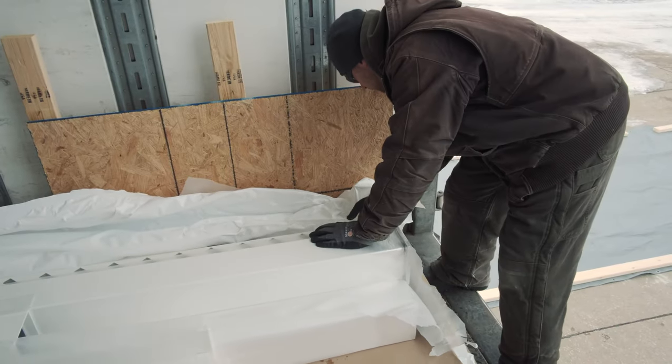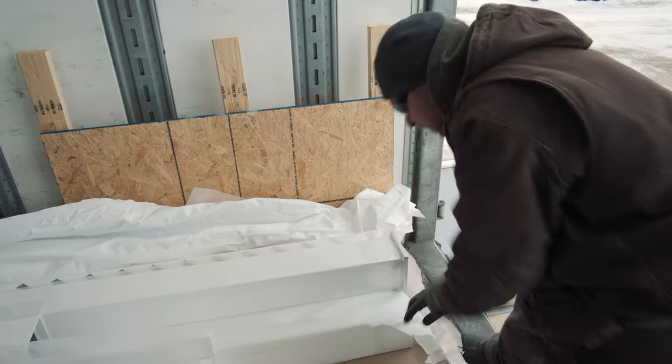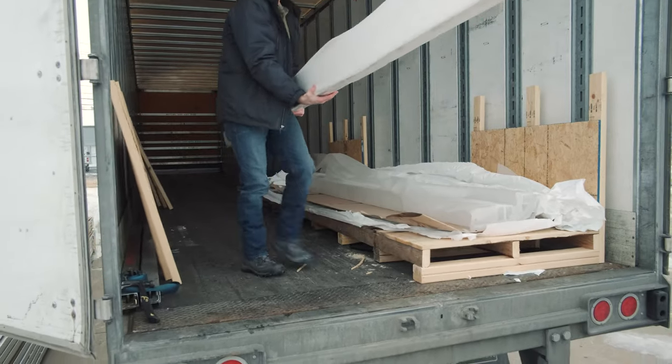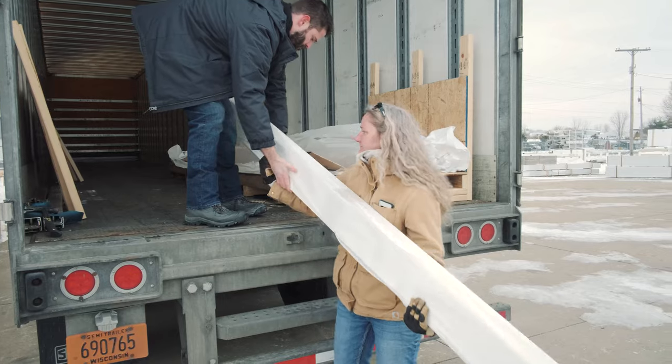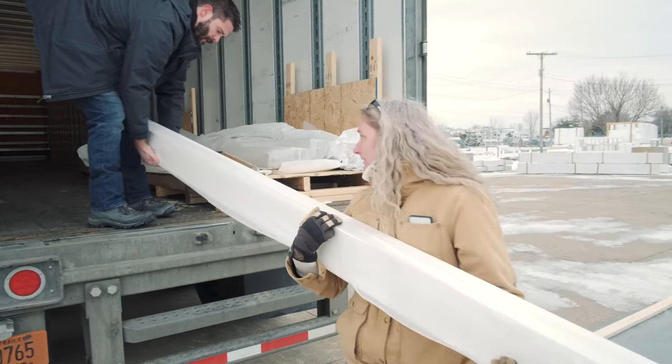Once ready to unload after inspection, it'll take two able-bodied adults about 10 to 15 minutes to hand unload these pieces. This is commonly done with one adult walking the pieces to the end of the truck and handing them to the other person standing on the ground.